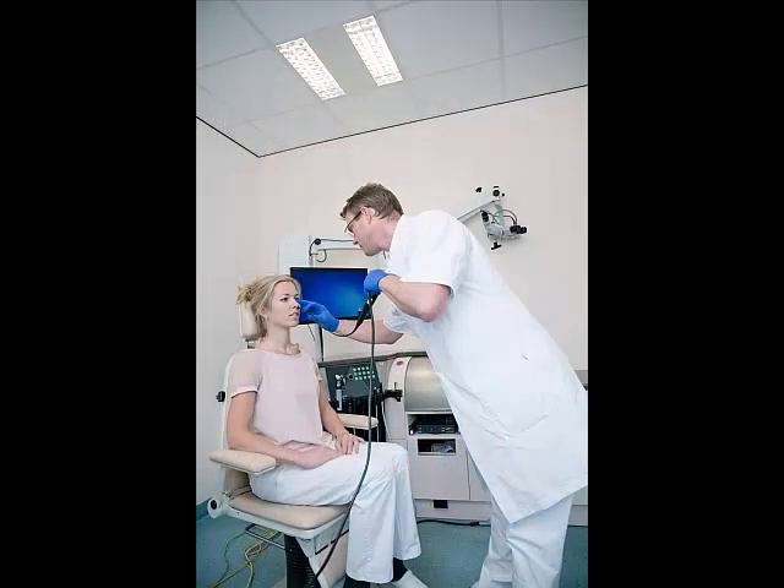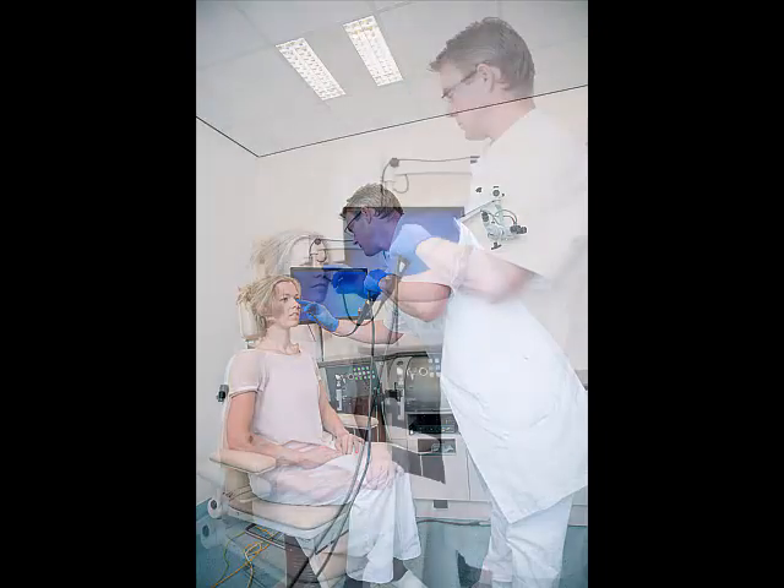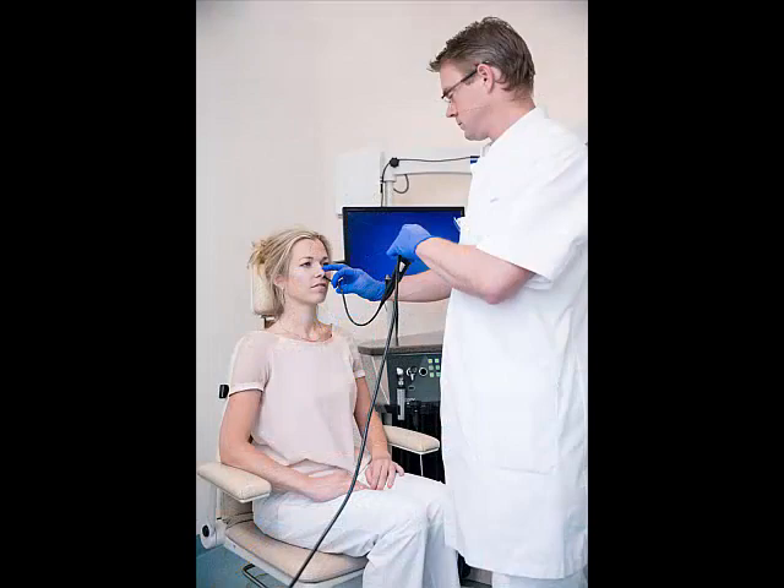The examination can be performed in the seated or standing position. Be aware of a good posture with a straight back and fixation of the hands on the patient's nose. Make sure that the endoscope is in a straight line, which will result in easier turning of the endoscope when passing the nasal cavity and examining the larynx.